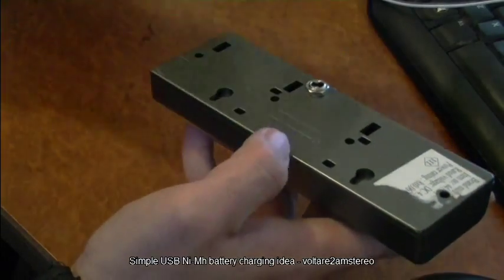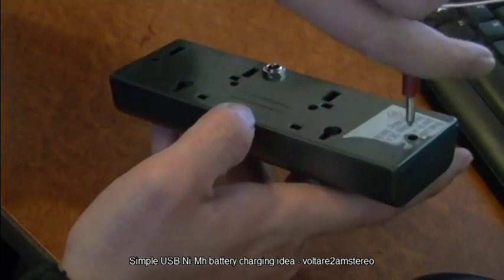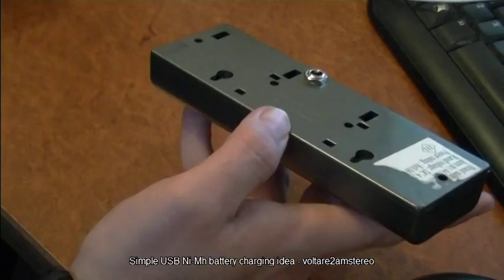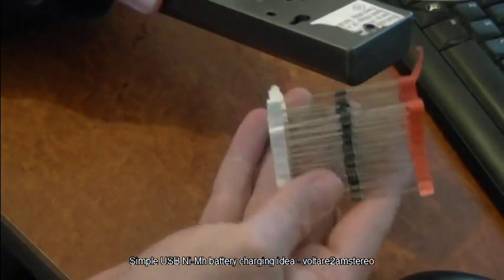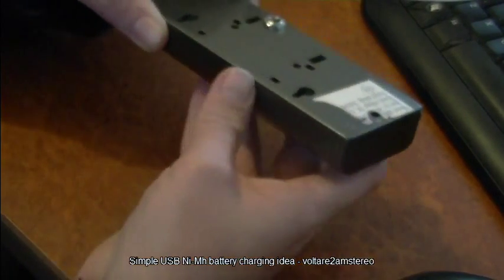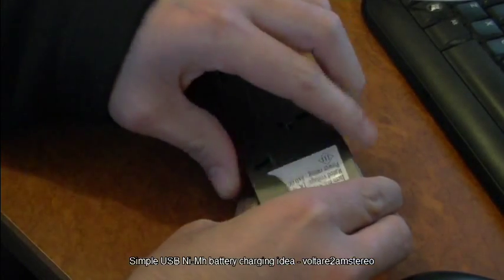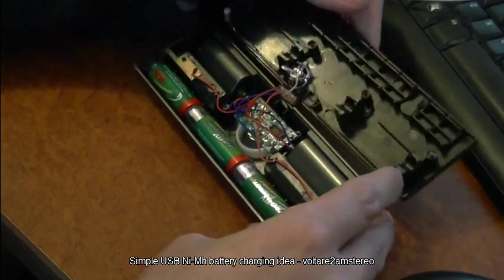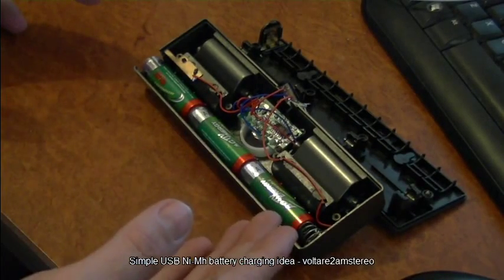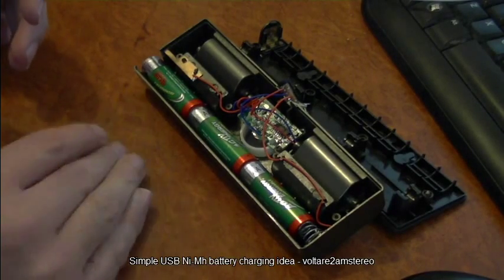This one is set up with a 22 ohm resistor and a single diode — just a standard generic 1N4004 or similar. Each one of those will drop your voltage by about half a volt. Your nickel-metal hydrides need to be charged at about 1.4 to 1.6 volts per cell. We've got three cells at 1.2 volts each, giving 3.6 volts while running.